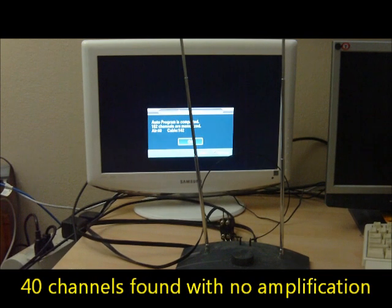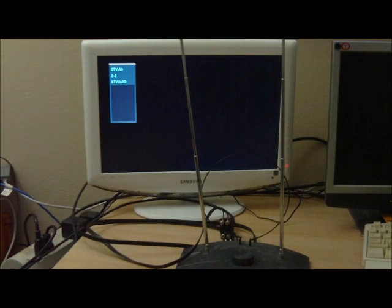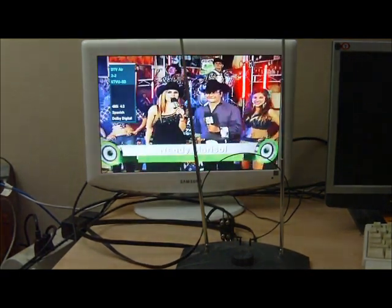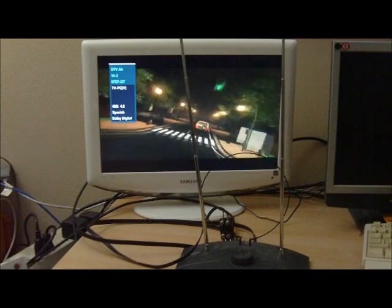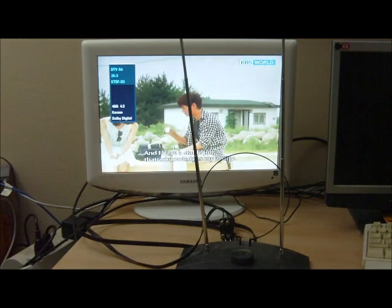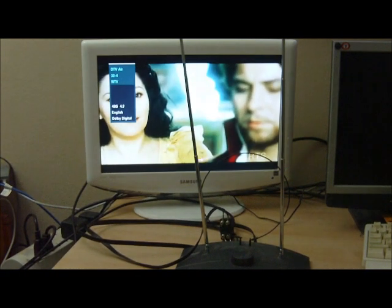We see that 40 channels were received by this antenna with no amplification. Skipping through the stations, it looks like some of the stations in San Francisco, about 50 miles from where we are, are still received fine using this old-fashioned TV antenna. This is great because it means we can still use our old antenna without buying a new one.